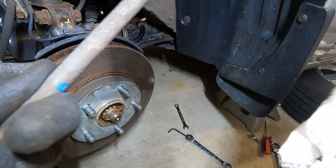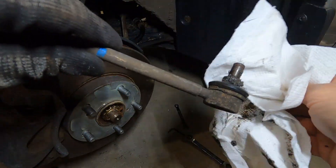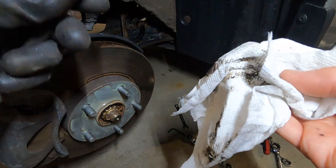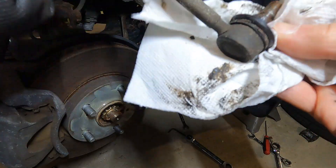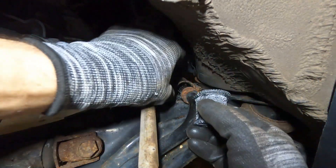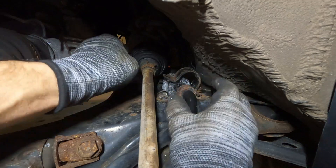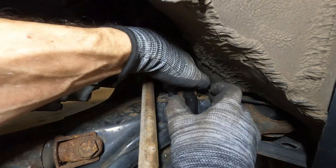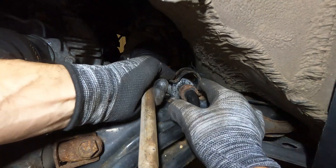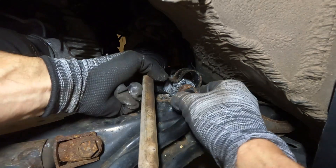So why am I doing this? Because I thought the boot was torn — and it was not. There was just a buildup of grease on there. So I probably did not need to change these. There's just a little bit of grease.